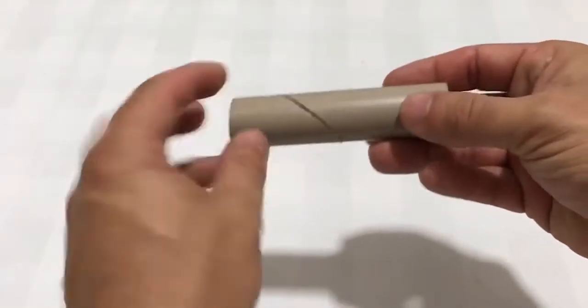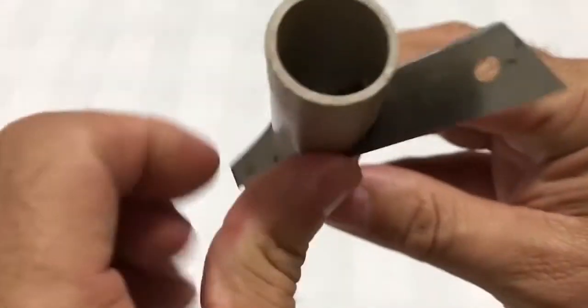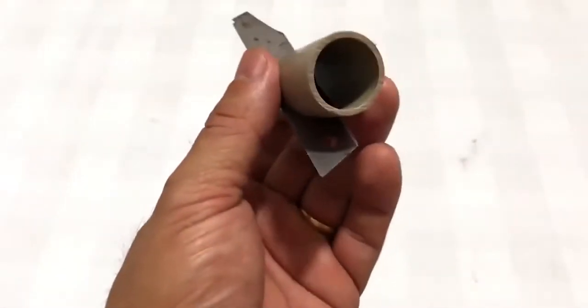So, make a diagonal cut and place the blade in the cut. Ready — your gadget is done!